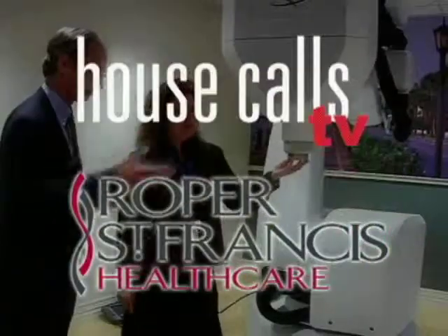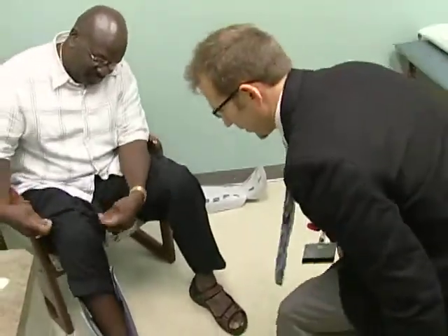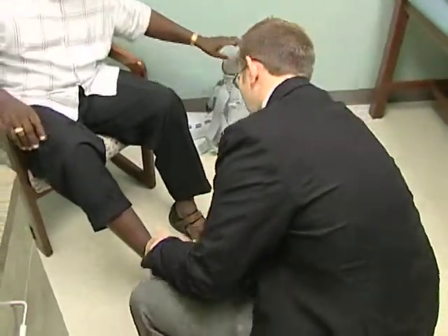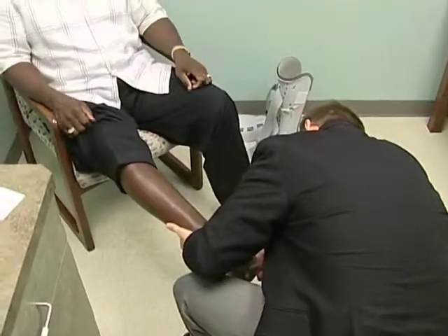Roper St. Francis HealthCare's House Calls TV. Bone marrow is the key ingredient in a foot-ankle reconstruction surgery here at Roper St. Francis. Dr. Blake Olson explains how it's helping people with difficult-to-heal fractures and bone-debilitating diseases like diabetes and rheumatoid arthritis.